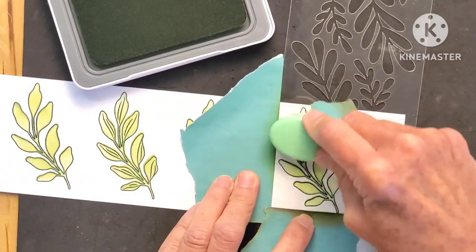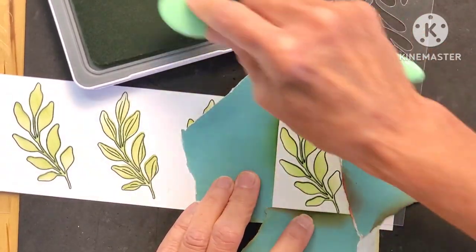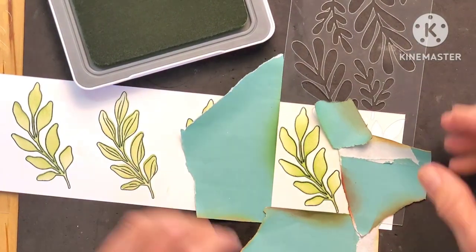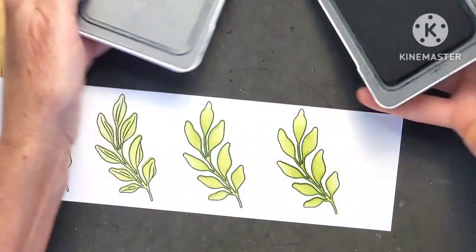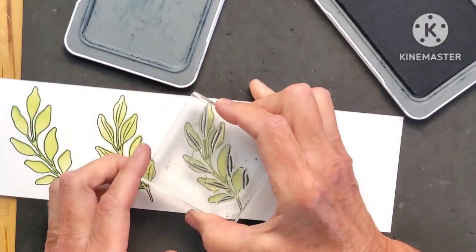You can make it lighter or darker — you want to make it a little darker in the middle. Then you can just go ahead and stamp the interior right on top.